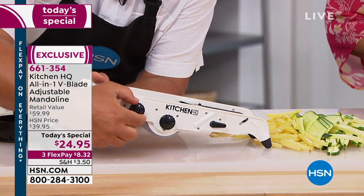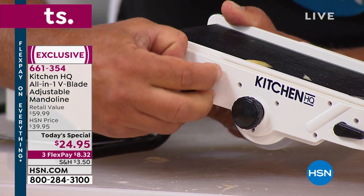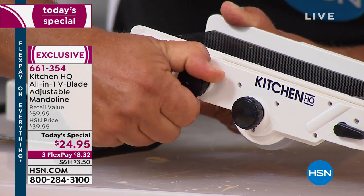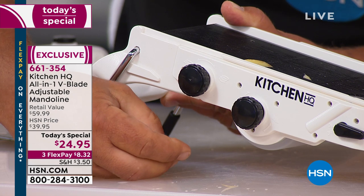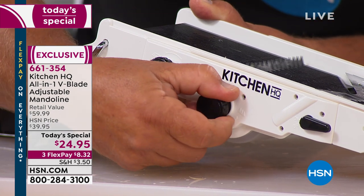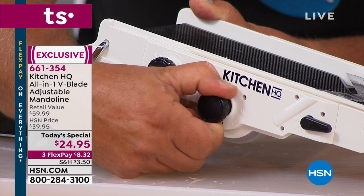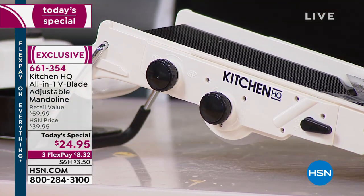Let me give you a quick tour of the machine. Right here is the knob that adjusts the thickness of your slice. When I turn this knob you can see how this platform raises up and down — eight different slicing thicknesses from thick all the way to thin. On this one, this raises the teeth up — those julienning teeth also do your mincing and dicing, in two different sizes for two different size french fries, a thick dice or a thin dice.